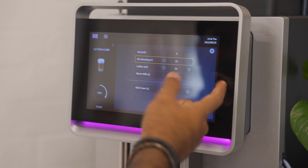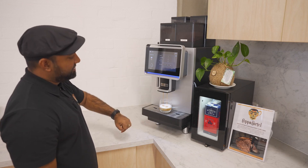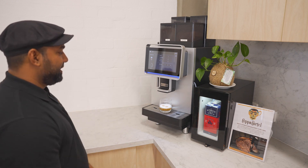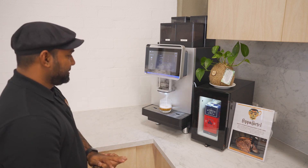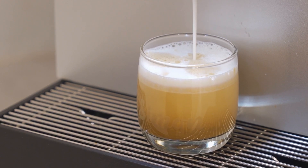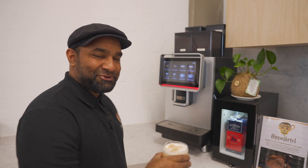So right now it's showing pre-brewing, and then you have the percentage bar — it shows you where we are at the moment. Once you reach the 100% goal, you'll have your coffee. And there you go, a good cuppa.